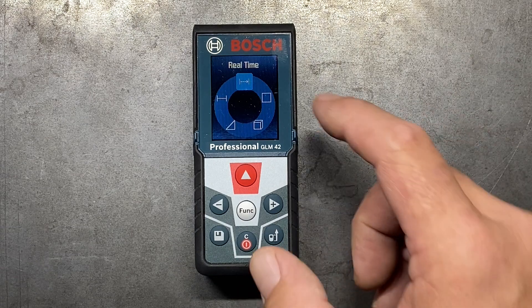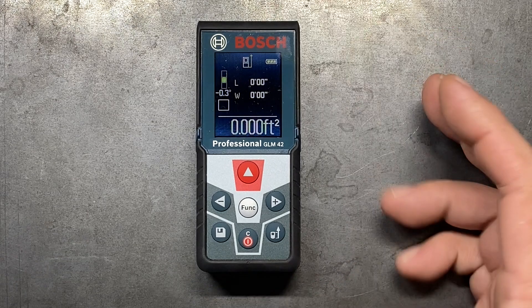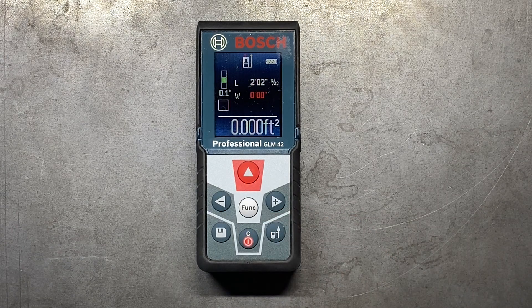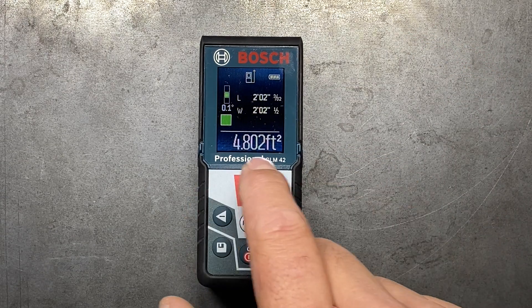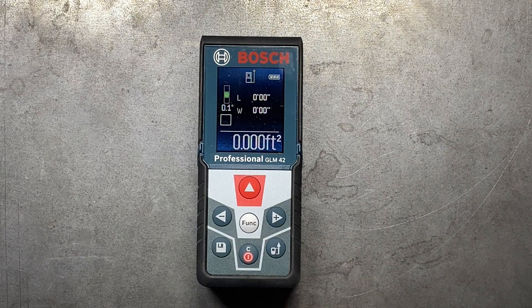So in the function menu, you have your real-time measurement, and then you have area. Area is really great — this is one of those functions if you're trying to estimate square footage of a floor, maybe you want to put a wood floor or tile down and you're trying to get the right amount of material. Now it's going to give us two different measurements: length and width. If we hit the measure button, our first measurement is two foot two and three thirty-seconds. We back it up and take another measurement, and then it's going to automatically calculate the square footage for us, which is actually a very nice, time-saving feature.